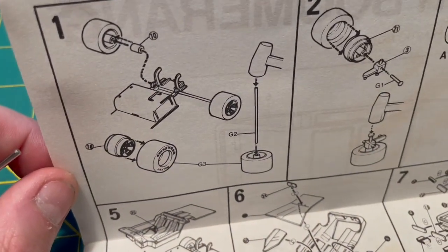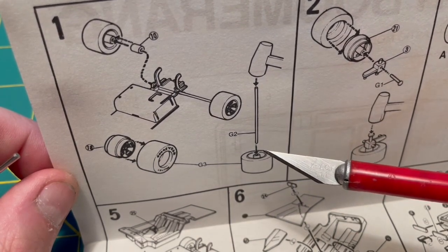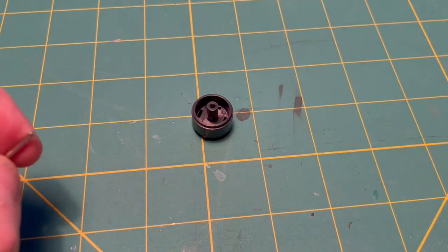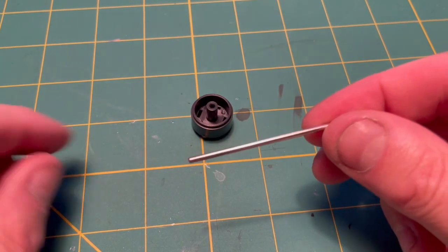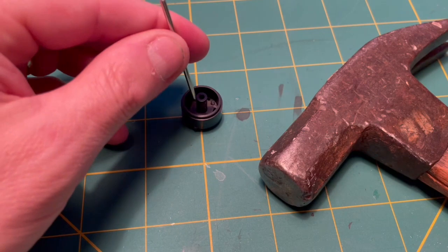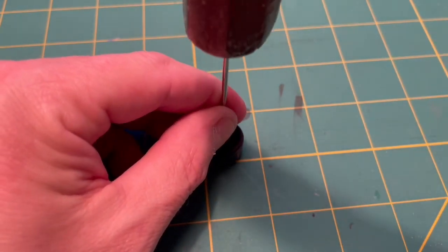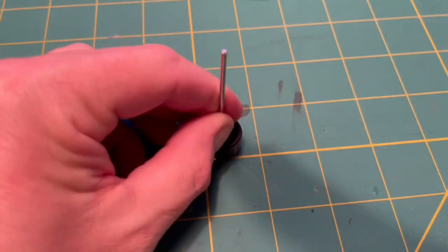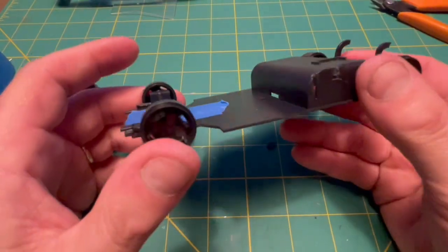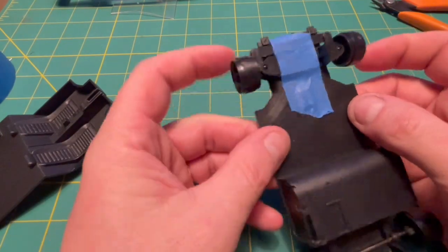Back to those instructions. They illustrate using what appears to be a hammer to drive the metal axles into the wheel — okay, that sounds fun. Here's one wheel, one metal axle, and one hammer. Let's do this. Now we have a somewhat test-fitted chassis and the wheels spin fast.